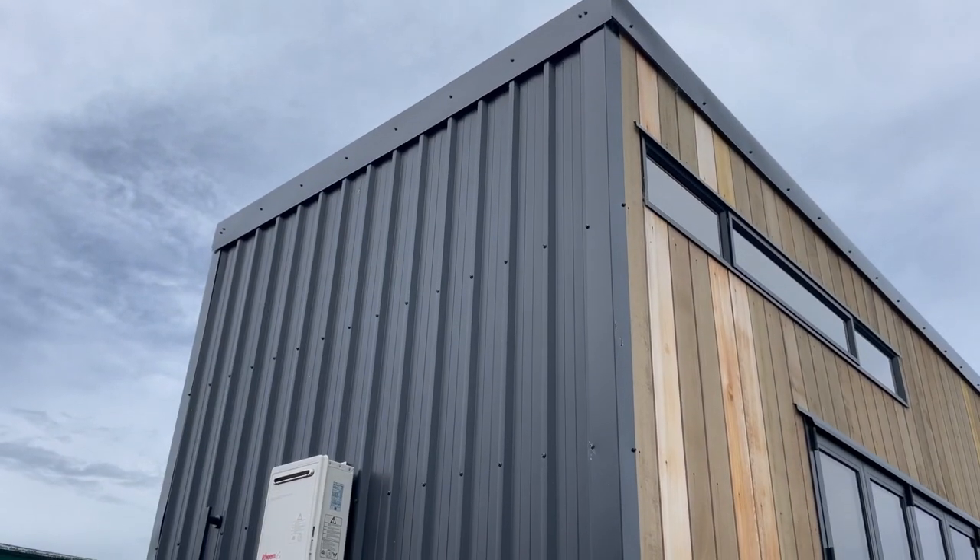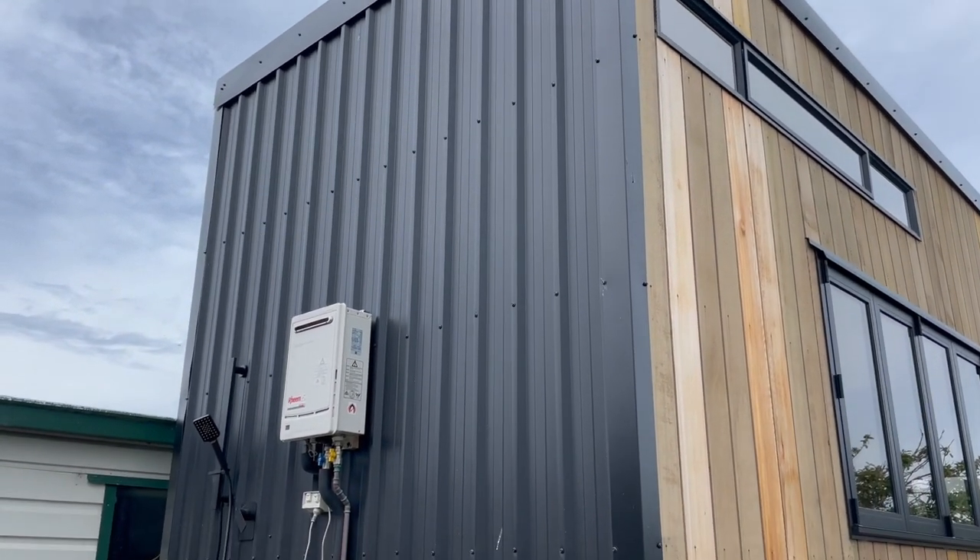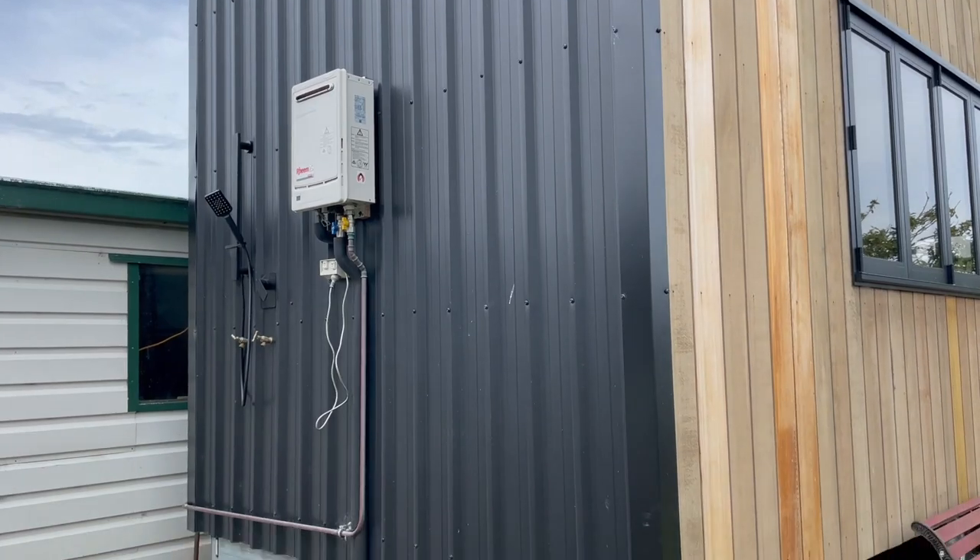I've got some leftover exterior paint that I used to paint my cladding on my tiny house, so I'm thinking I might be able to use that, depending on whether it can be used on wood or not. I'll give this a bit of a sand, then I've got some primer which I might pop on, and then we'll see if that black paint works, otherwise I might have to find something else.